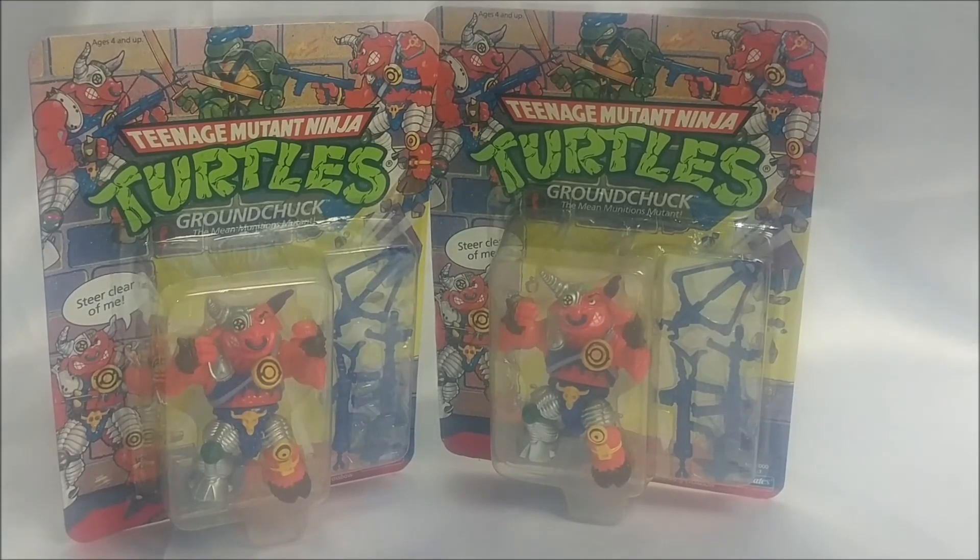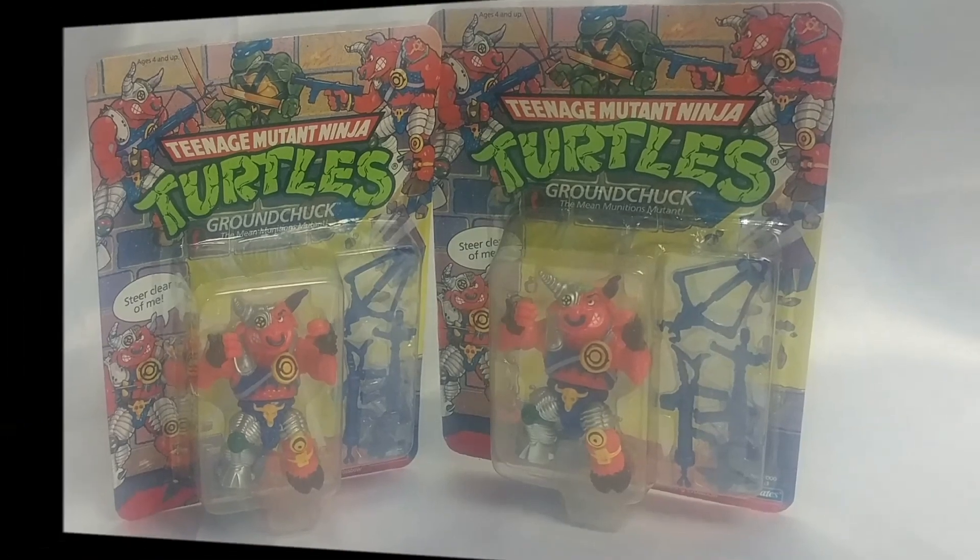Alright folks, there you have it — my Vintage Variant Report on the Teenage Mutant Ninja Turtles Groundchuck action figure. I am Spoon, your action figure aficionado, keeping it mint.